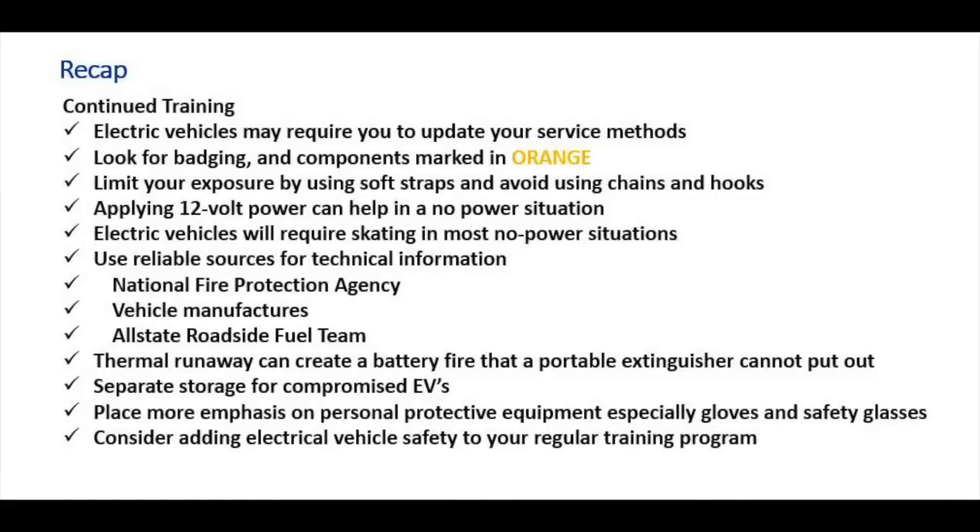Let's recap a few things. Electric vehicles may require you to update your service methods. Look for the badging, the components, and the cables marked in orange. Limit your exposure by using soft straps and avoiding chains and hooks. Applying 12-volt power can help in a no-start situation. Electric vehicles will require skating in most 12-volt low-power conditions. Use reliable sources for technical information such as the National Fire Protection Agency and the vehicle manufacturers. Thermal runaway can create a battery fire that a portable extinguisher will not put out. Separate storage for compromised electric vehicles. Place more emphasis on personal protective equipment, especially gloves and safety glasses.